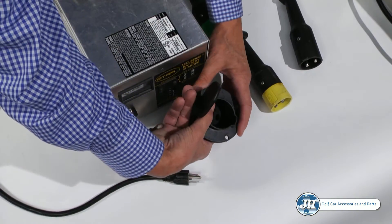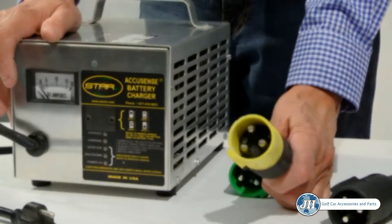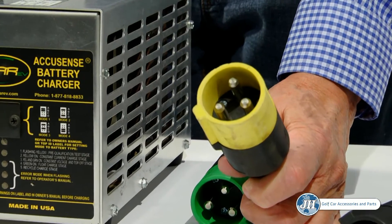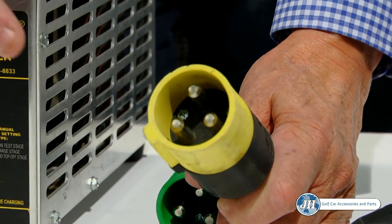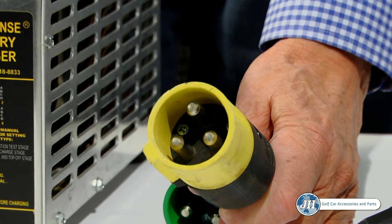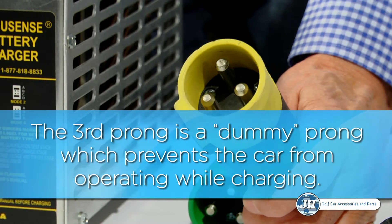The vehicle's receptacle looks like this. You will notice that the plug from the charger has three prongs — one is positive, the other is negative, and the third prong is a dummy prong. This dummy prong engages the third port inside the receptacle and prevents the car from operating while charging.